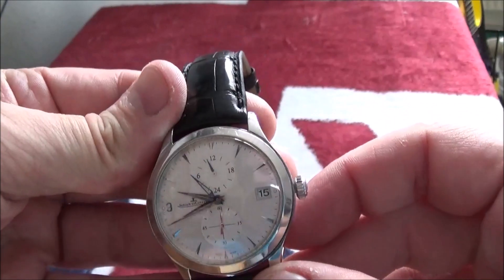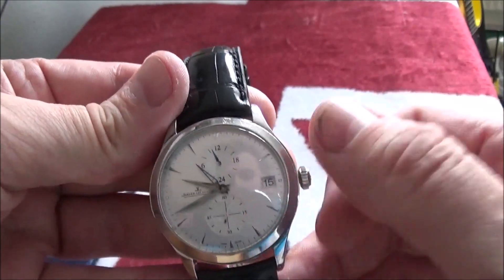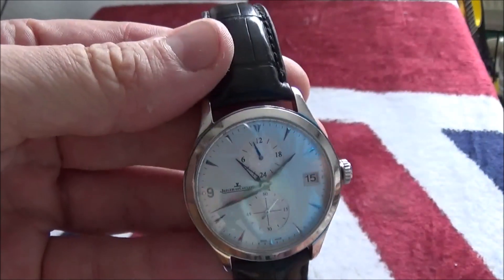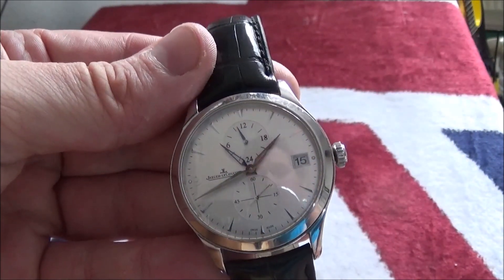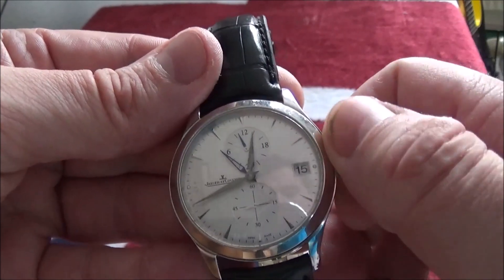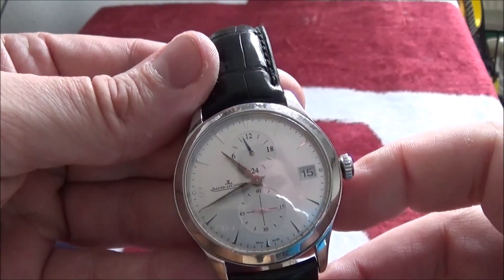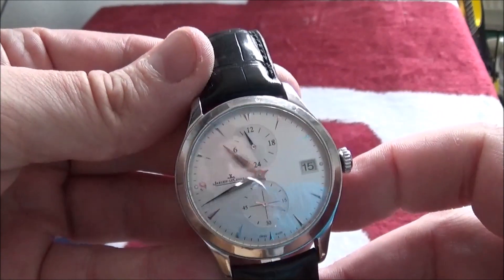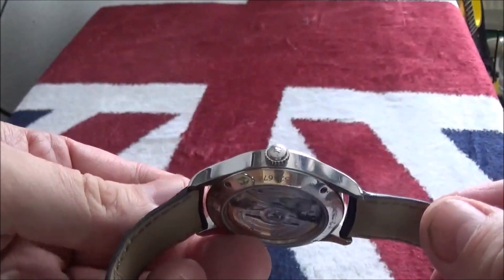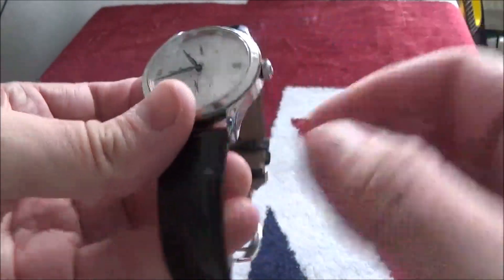At six o'clock you have a small seconds hand. The feature of the watch is that when you land, you can move the hour hand independently of everything else, and it leaves behind a second hour hand which shows your home time zone — so you know what time it is back home. Quite good for a traveling person. Quite understated, with a JLC crown on it.